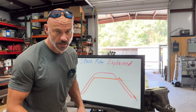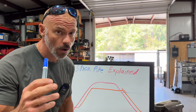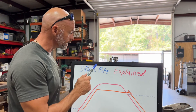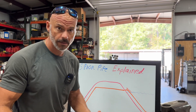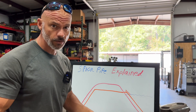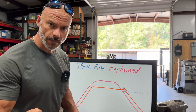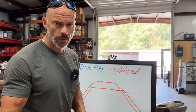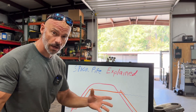Hey everybody, welcome back to the channel. My name's Chris, this is Taylor Welding. This video has nothing to do with welding, although you could build a siphon pipe out of regular steel pipe. You guys that got pipe laying around, you could actually weld this up, it's not a problem. But how it works, I got a good friend of mine, Lynn, just known him forever, great welder, and he's asked me some questions because he's working on a pond right now, so I thought I'd make a video for everybody.